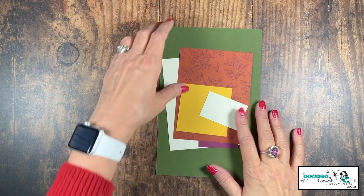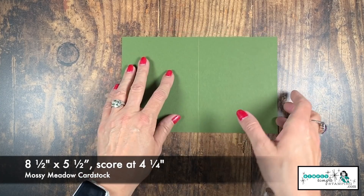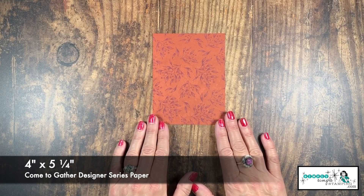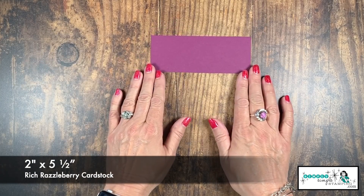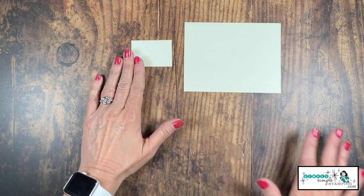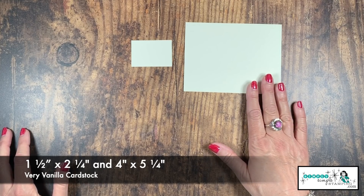Let's go over the cardstock you need for today's fall card. My card base is in Mossy Meadow, cut at eight and a half by five and a half, scored at four and a quarter inches. I'm using designer series paper from the Come Together Designer Series Paper, cut four inches by five and a quarter. Rich Razzleberry is cut two inches by five and a half inches, and a gorgeous Crushed Curry square at two and three-quarter by two and three-quarter inches. I also need Very Vanilla at one and a half by two and a quarter for my sentiment, and four inches by five and a quarter for the inside.